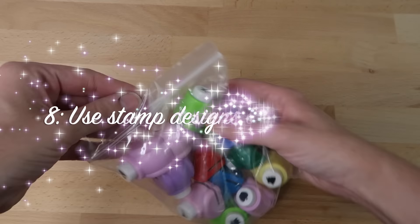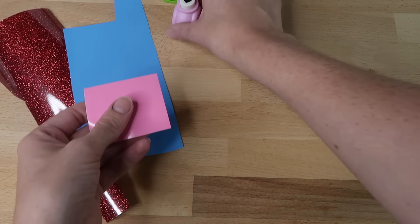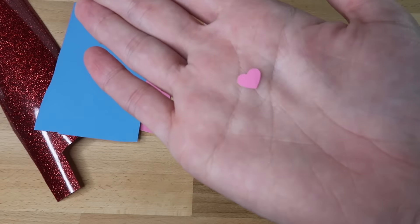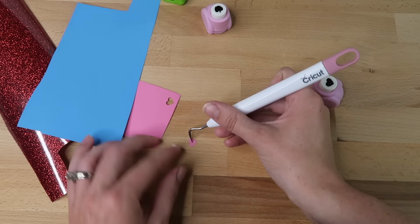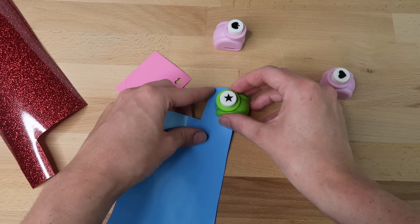Another fun hack I saw was to use paper craft punches — I found them on Amazon and they have different designs. You can use these on your vinyl scraps and they'll be fun for different projects like nail decals or scrapbooking. You just punch it and it cuts out the design.